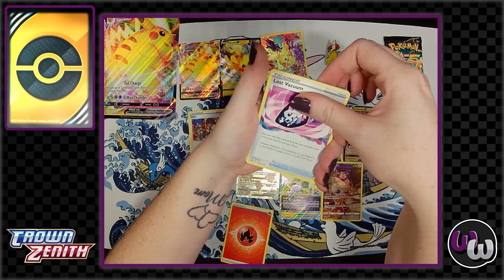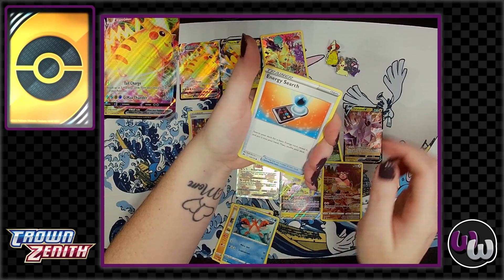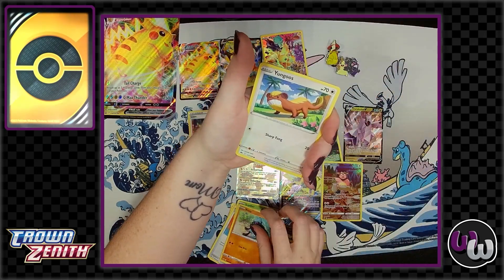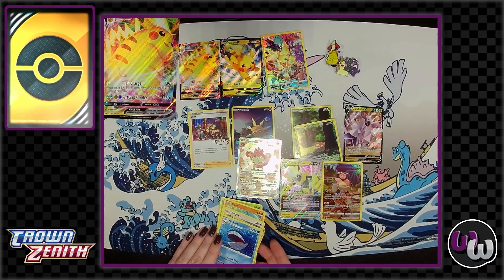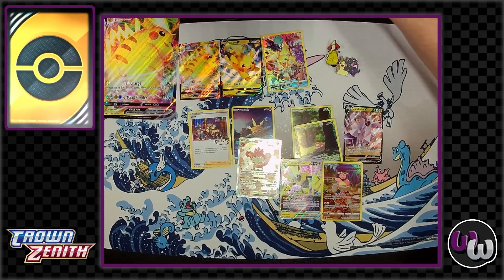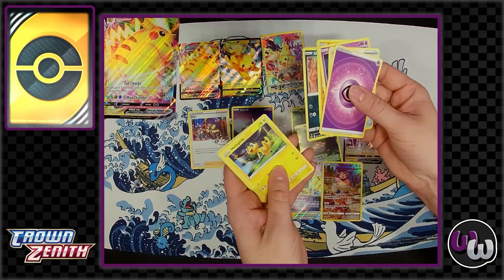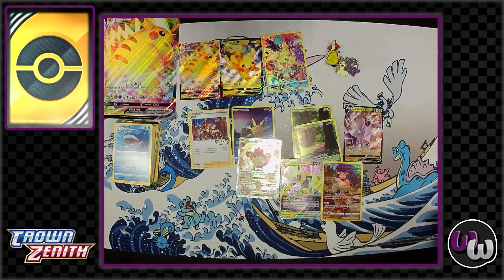One last thing: Amazon has an Amazon-exclusive box with Koraidon, Miraidon, and an oversized Cyclizer for $45. But watch out — it doesn't come with any promos, it only comes with five packs, and all of them are reprints. So while it might seem appealing as an exclusive, it's probably not worth the $45 you're paying for five packs.